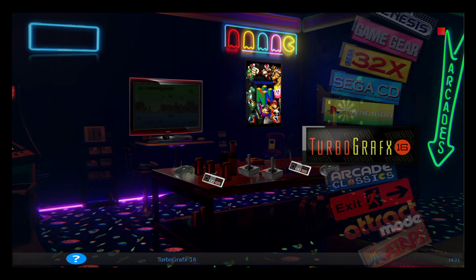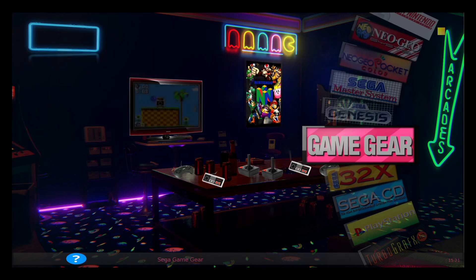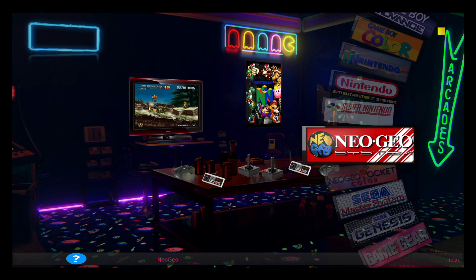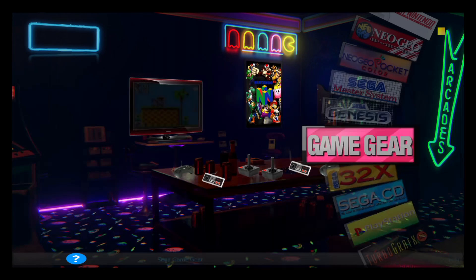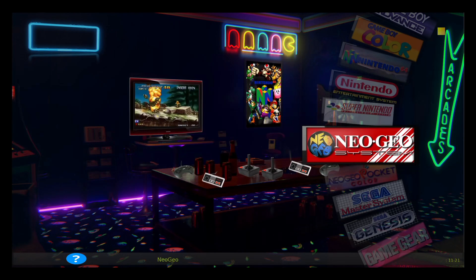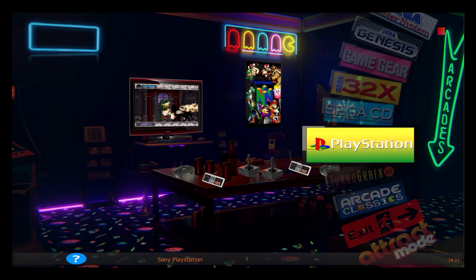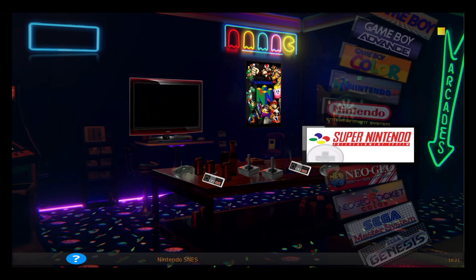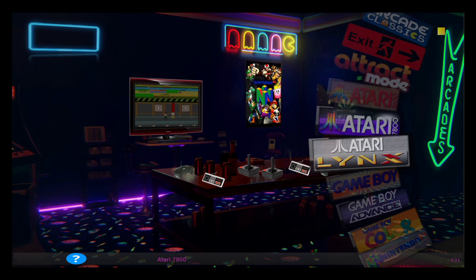Other than that, everything else is running great. I can't say I've had experience with Raspberry Pi 2s before, so I don't know what performance gains there might be on most of these emulators. These are a lot of older systems, so they've been running flawlessly for years on even low-end systems. On the Raspberry Pi 3, Sega CD runs great, PlayStation seems to be running pretty well, and most of the N64 is good aside from a couple of games. Overall, decent performance.